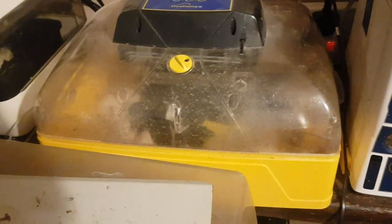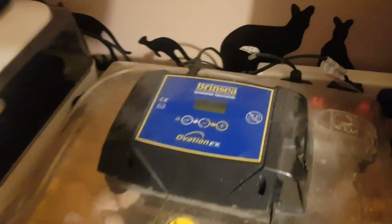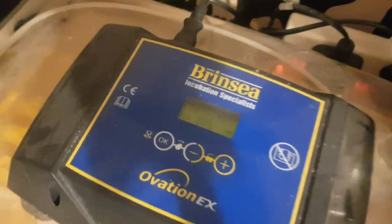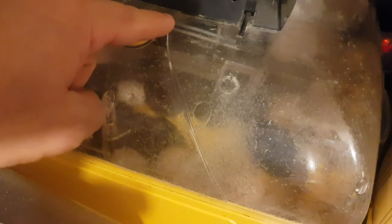As you can see, today we are pointing the camera at the Brincy incubator. Now this is a Brincy we brought last year, and you can see that there are some chicks in there. Just before we go on — the fan. Very expensive incubator, very cheap fan, not happy at all.